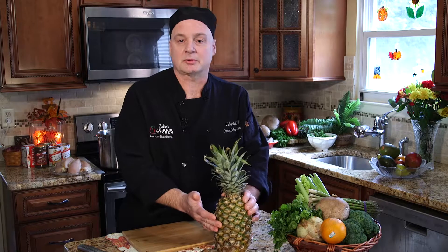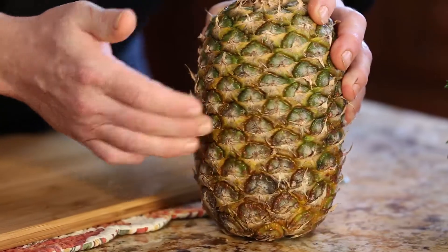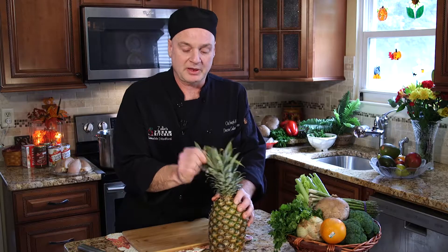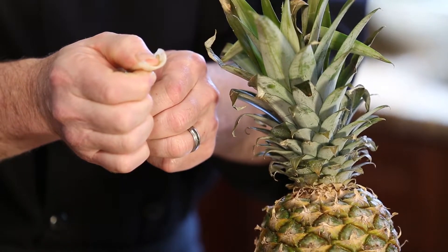First thing I want to do today is talk about pineapple. Pineapples are great — they're sweet, they're juicy. What you're looking for in a pineapple when you buy it is you want to have a little bit of give on the pineapple itself when it's ripe, and also when you pull the leaves out, you want to make sure there's not a lot of brownness at the bottom of the leaf itself.